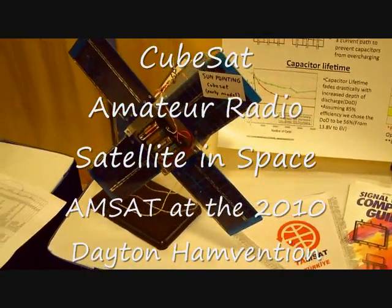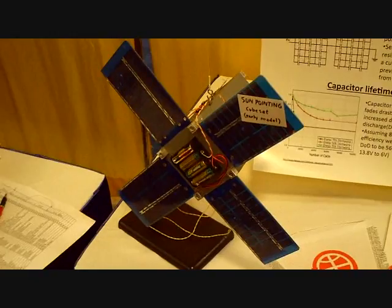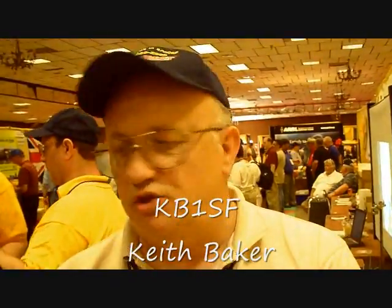This is a mock-up of a CubeSat, an early model of a CubeSat. It's about 6 inches square and about 9 inches long with some solar panels on it. 1U is half of this, so we can call it 1U, 2U, 3U. This is a 2U. And then actually this is a 4U.